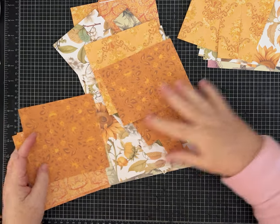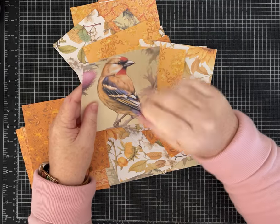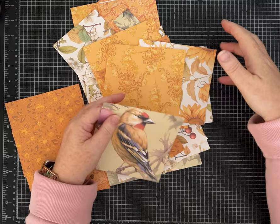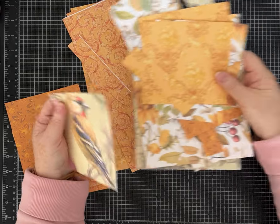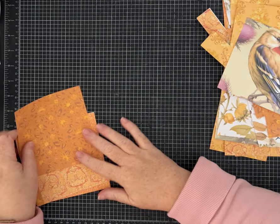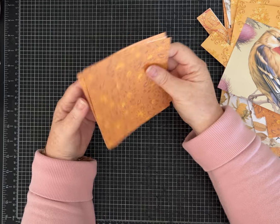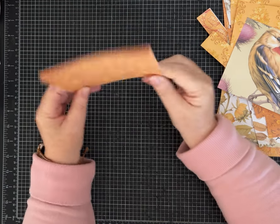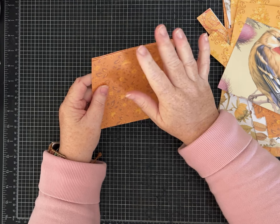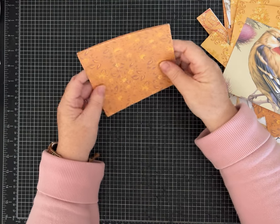I decided to challenge myself and I am only using things that I had already printed or that are on my desk — whatever's in my stash, papers or little pieces and bits. Full disclosure, this is take two. I made an error I couldn't fix on camera and had to start over, but I hadn't gotten too far in.